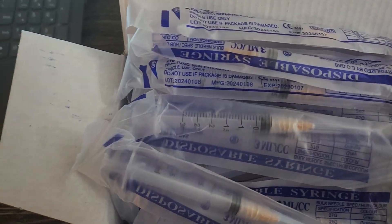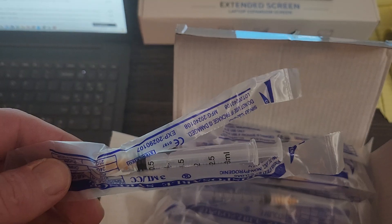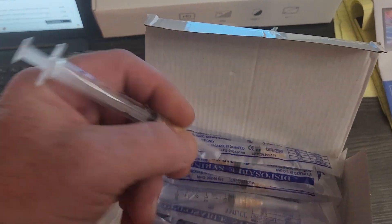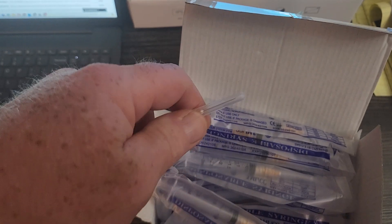Let me open one up. So I open one up — you just tear it down the side here. Here it is. My dog Rocky is barking.